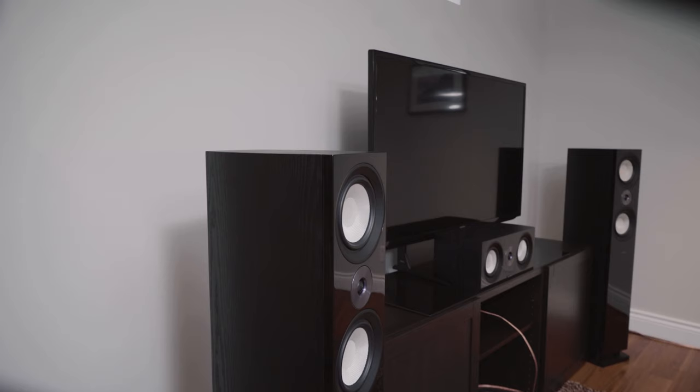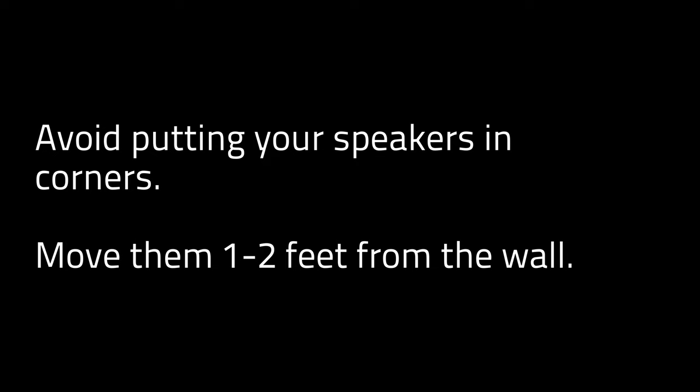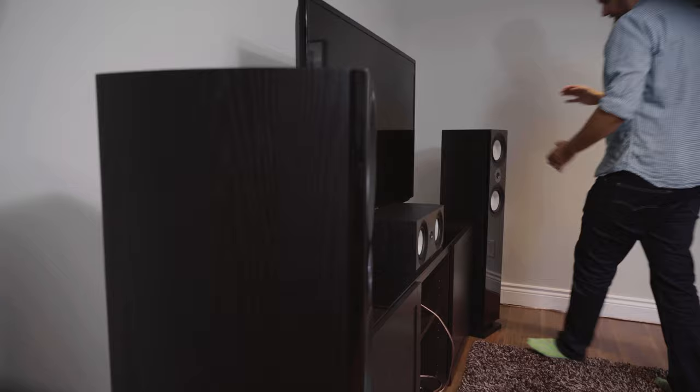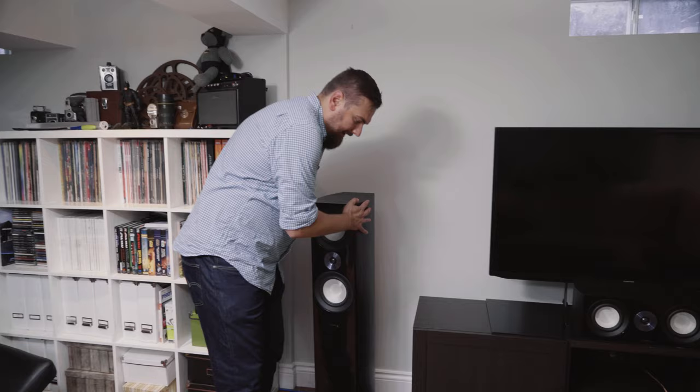One challenge here is that the entertainment unit is off to the right and we have a speaker in the corner. That presents issues — especially since it's rear-ported, we get some boominess building up in the corner. To address this, add sound isolation foam there and bring the speaker back from the wall, giving it some breathing room rather than pushing it too close for visual reasons.